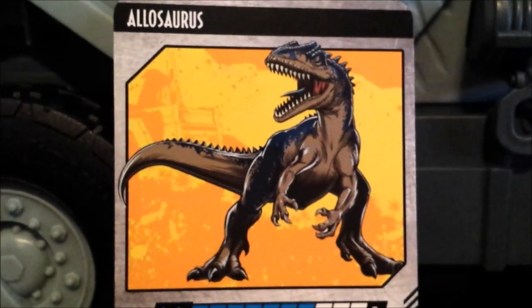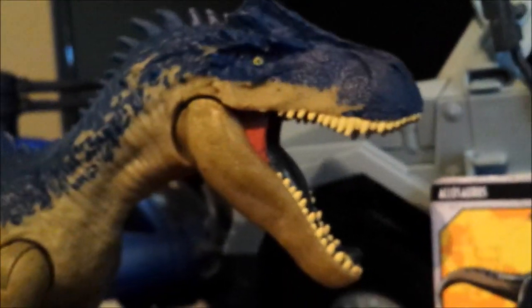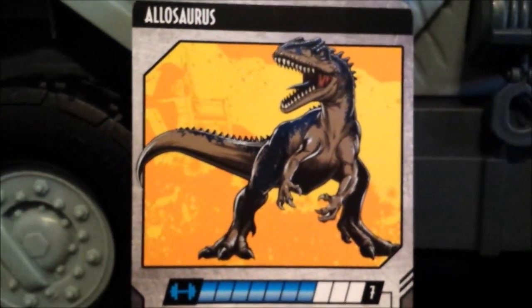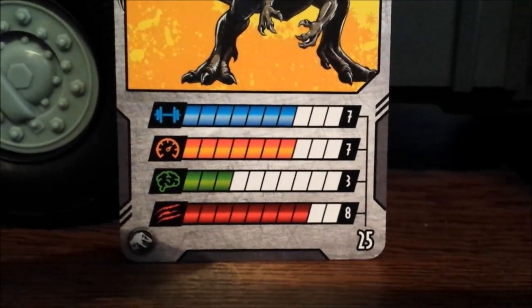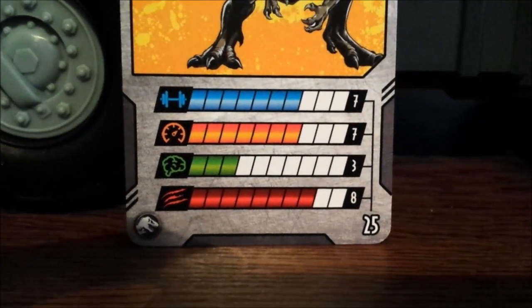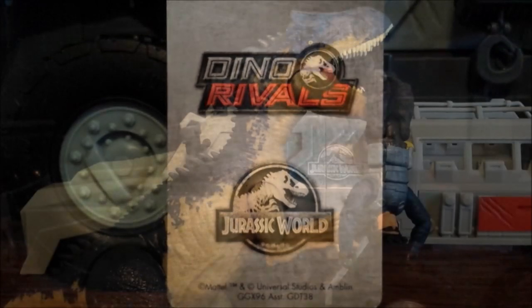The collector's card looks pretty badass — the Allosaurus looks great on the card with better proportions than the actual figure, whose head is way too big. On the card, stats are: Strength 7, Speed 7, Intelligence 3, and Aggression 8 out of 10. On the back of the card you've got the Dino Rivals and Jurassic World trademark logos. The yellow background looks great, as I've mentioned on my other channel.